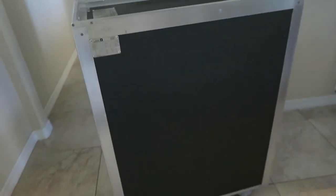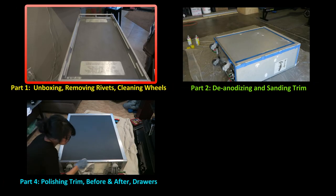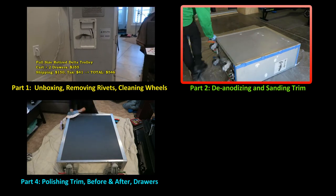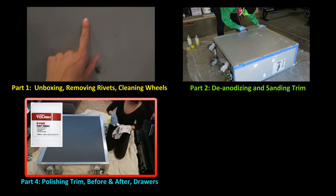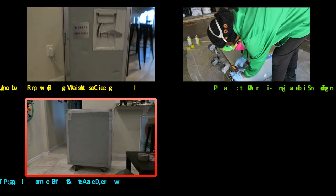Next thing I'm going to do is polish up the aluminum and finish making the drawers. Here is my full-sized trolley from Delta Airlines, manufactured in 20--. I continued to sand with 120 grit sandpaper with the goal of removing any leftover anodization - it was almost enough to polish the trim and the entire inside of the trolley. Here is the before of my trolley.